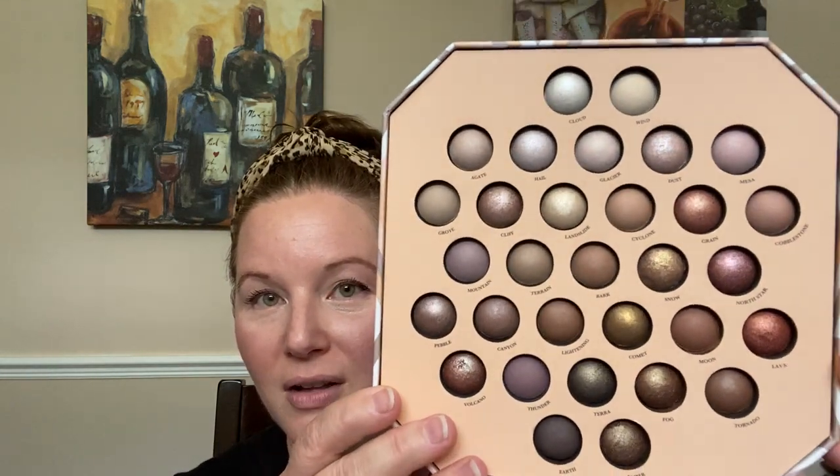Before I do my lips, I want to show you this beautiful eye set. I got the six-piece Eye Expertise brush set — I usually use one from Amazon but wanted to try this. And then this palette is so gorgeous — you definitely need it. It has cool and warm tones, and it's just gorgeous for spring, summer, and fall. I love that the shadows are baked.